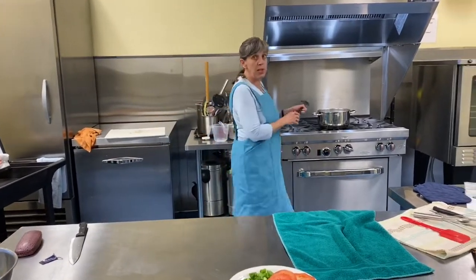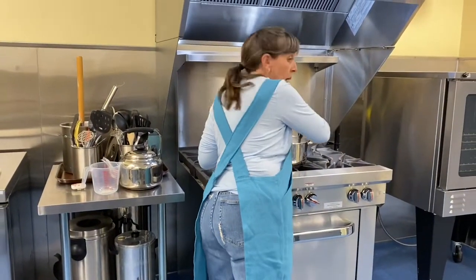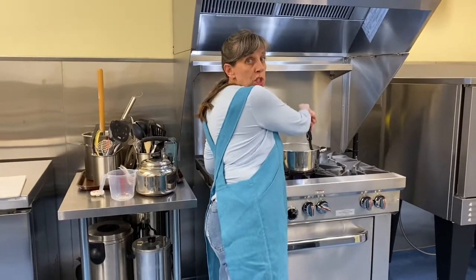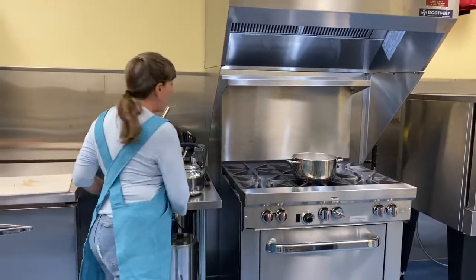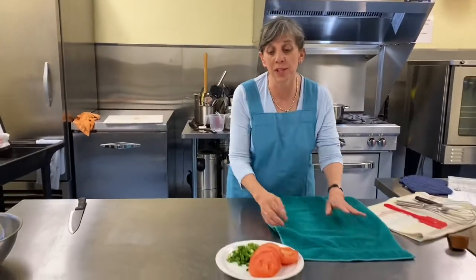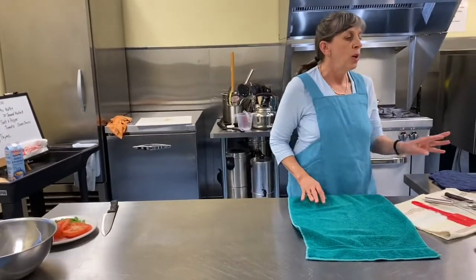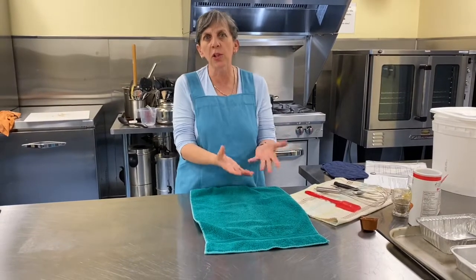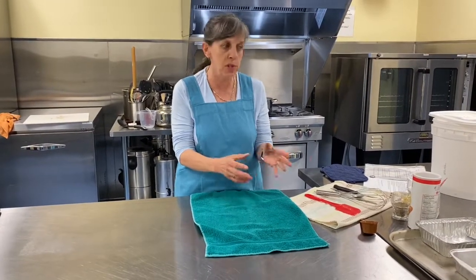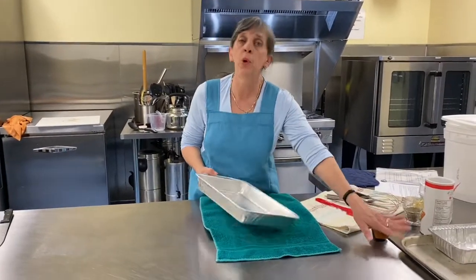This is boiling up nicely now. I always test just by pushing the pasta up against the side to see what I think. I think that needs another minute. I'm using the foil pans because we're delivering and I want to deliver it in those pans, so I want it to look nice when it goes to the other house.